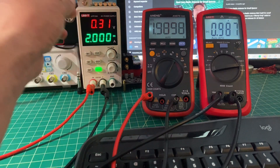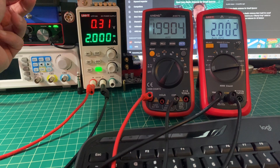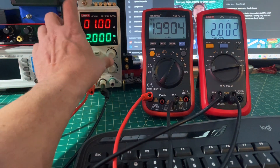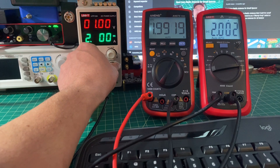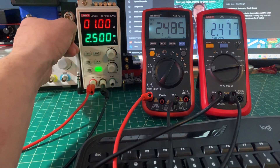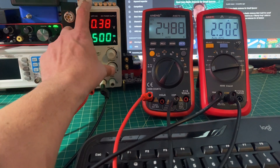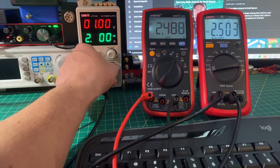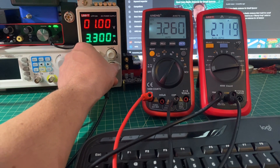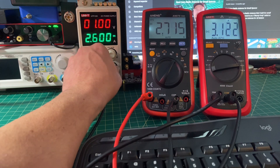Similar to the voltage test, both meters are now connected in series. We're using the Unity 138B+ to compare readings and see how they respond to changes in amperage. Both meters are quite responsive, the results are similar, and that concludes the current measurement.